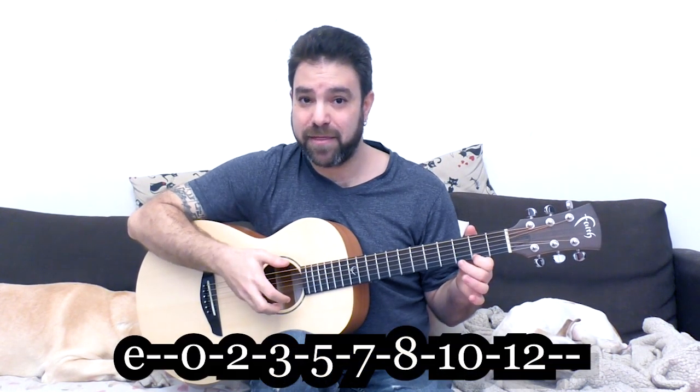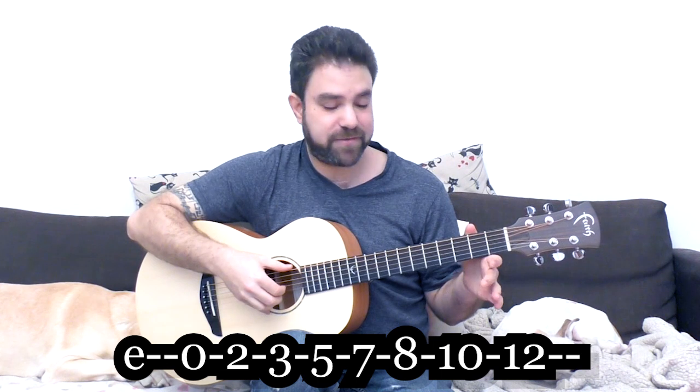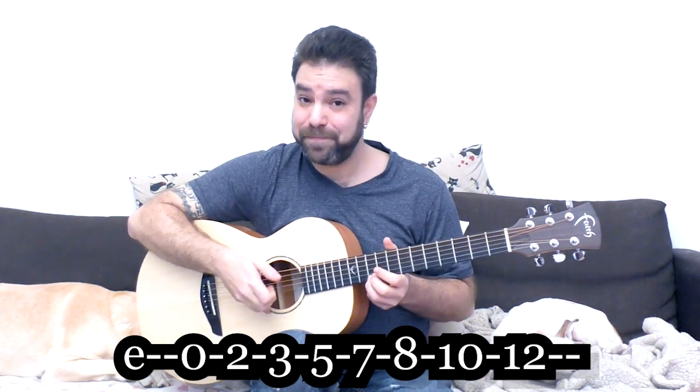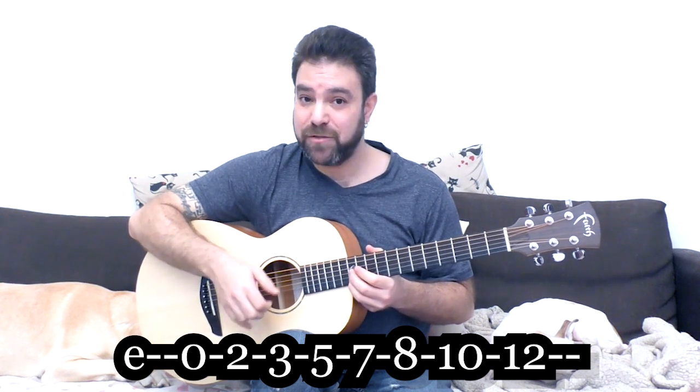In case you don't know it, strings 1, 2, 3, and 6 are open. We're going to toy around with the arpeggios as well. The natural E minor scale is 0, 2, 3 on the first string, then 0, 2, 3, 5, 7, 8, 10, and 12.